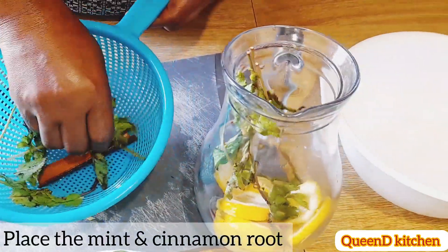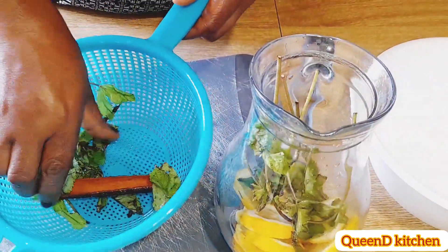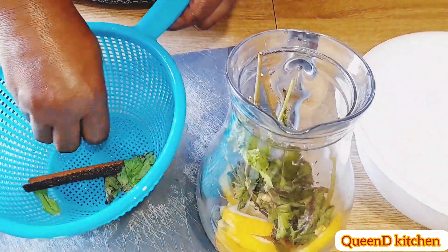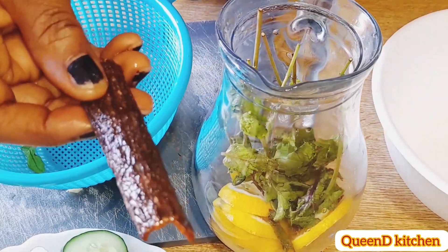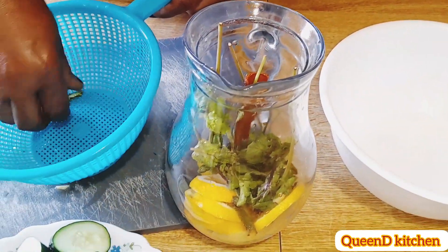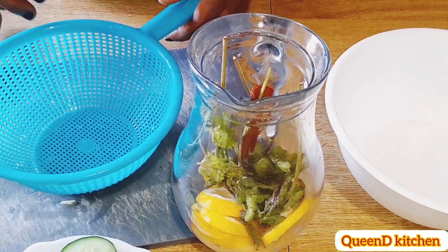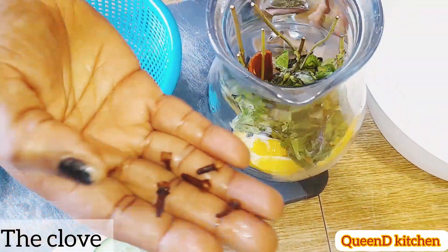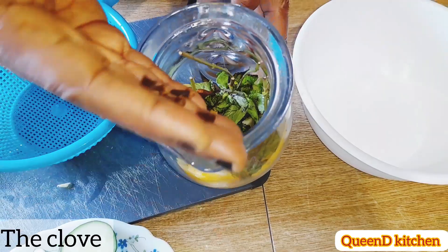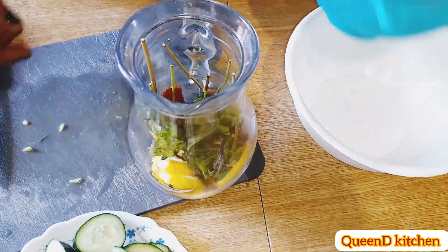This is mint leaf — it contains a particular group of vitamin A. It also acts as an antioxidant, especially compared to other herbs and spices. Then this is cinnamon — a substance with powerful properties, loaded with antioxidants. It reduces the risk of heart disease and improves sensitivity to the hormone insulin.